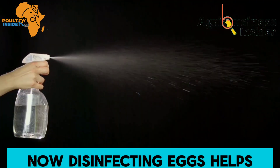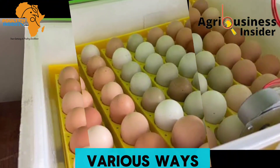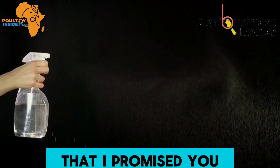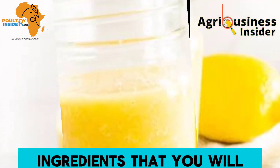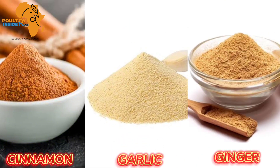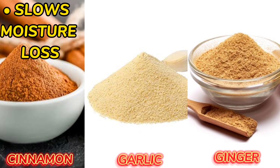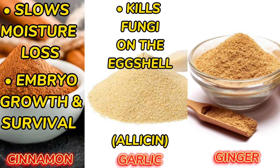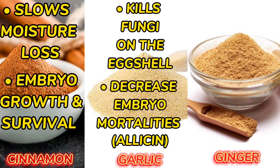Disinfecting eggs helps to boost hatchability in various ways. The natural preparation requires three ingredients: cinnamon powder, garlic powder, and ginger powder. Cinnamon powder slows moisture loss from the egg and improves embryo growth and survival, increasing the chances of the egg to hatch. Garlic powder contains allicin, a very important compound that helps to clear fungi on the eggshells and also helps to decrease early and late embryonic mortalities.